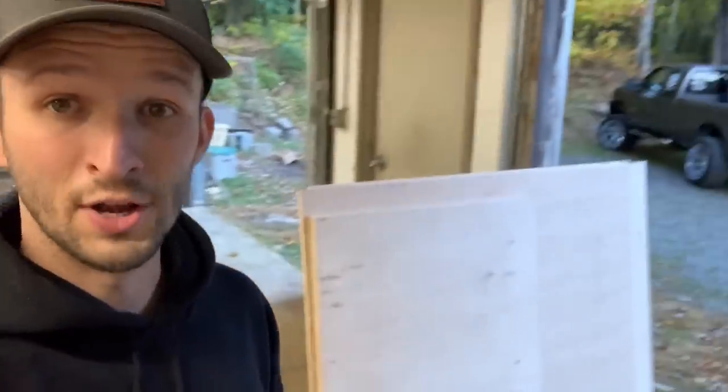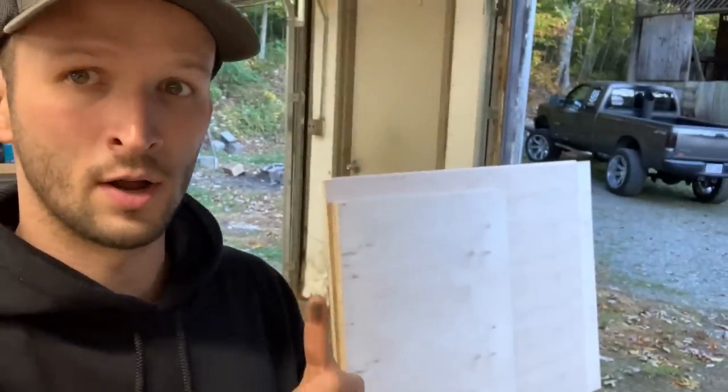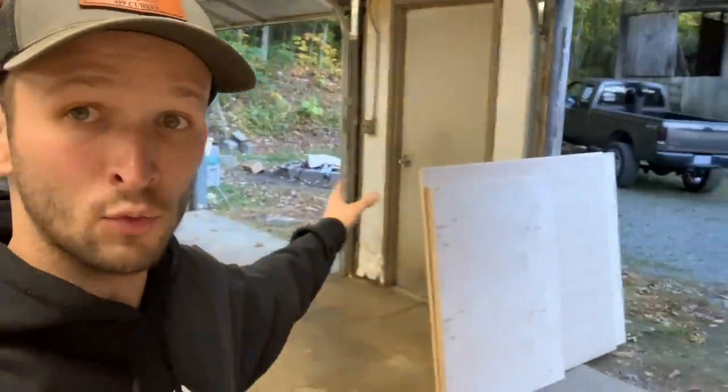I went ahead and got a couple of pieces cut for what I know we'll need tomorrow. I'm pretty sure we've settled on a design, but I'm not 100% sure on all the specs yet. What I do know is how wide and how deep the box is going to be, so if we need to adjust anything we can raise or shorten it a little to get the right airspace. I took all that into account when cutting these pieces — just wanted to get a little bit ahead of the game and be ready for tomorrow.